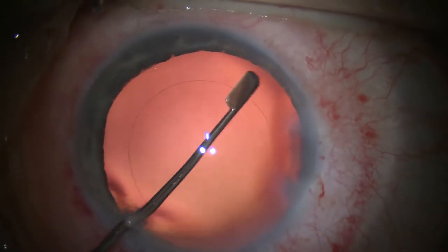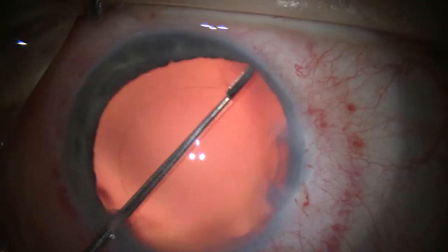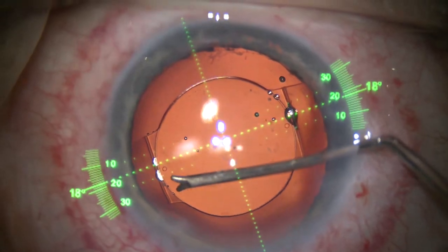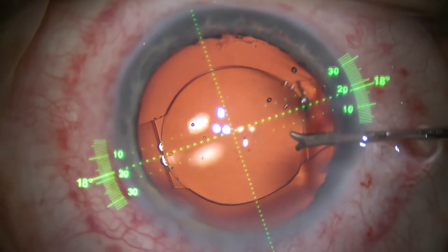Here the guidance system briefly flashes on the eye while we proceed to clear off the lens epithelial cells. We believe that this is especially important for accommodating lenses. Once the crystal lens has been placed, the guidance system shows us the proper axis.